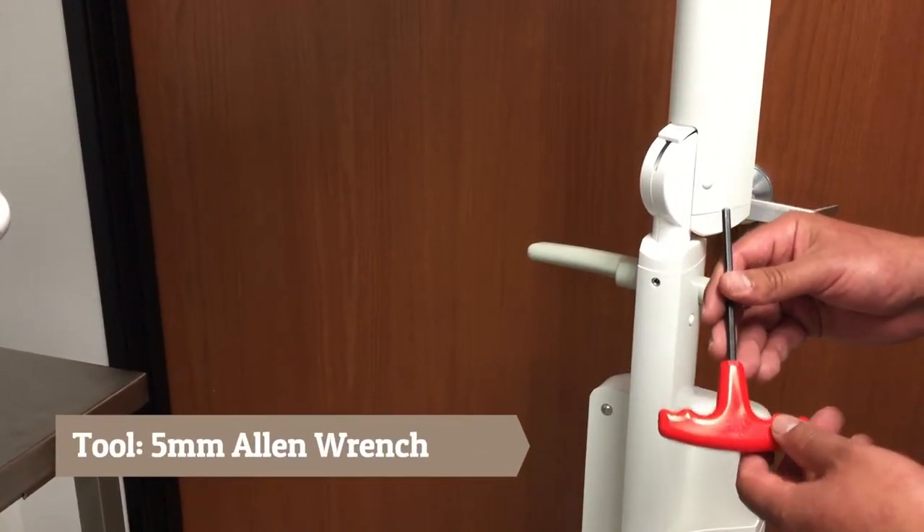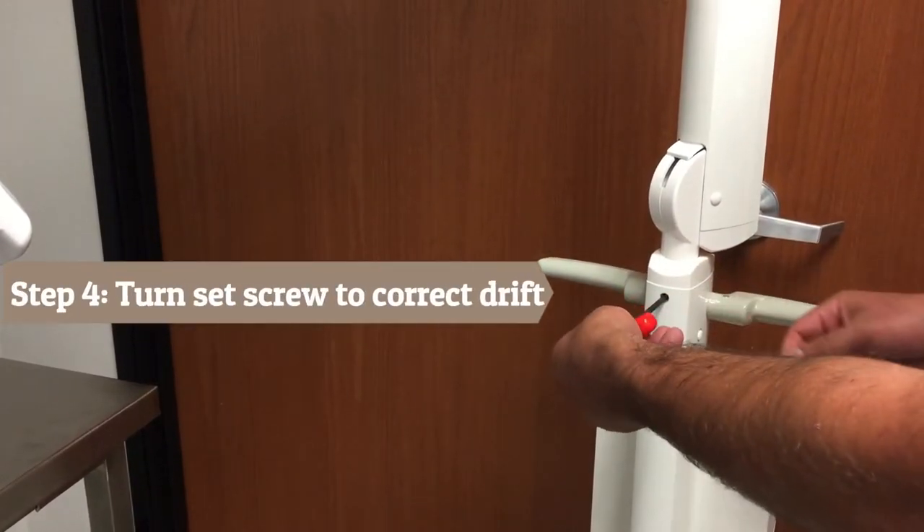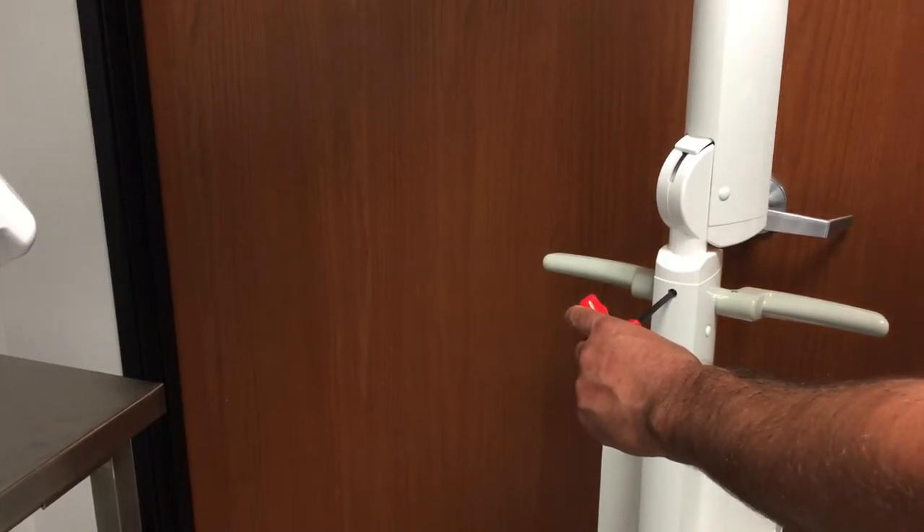Step 4: Using the 5mm Allen wrench, turn the set screw clockwise to put more tension on the scissor arm to correct the drift.